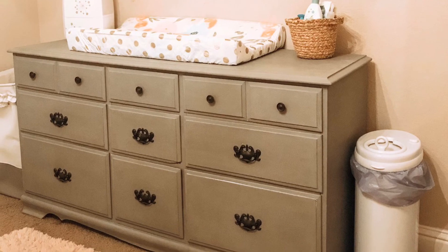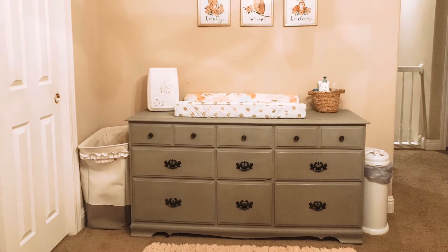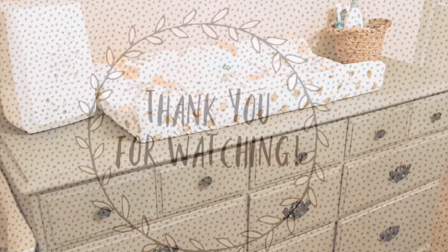I love the way this turned out. I didn't end up doing any wet distress on it — I liked it just in the solid gray. I love the way it turned out, so I will definitely be doing more pieces like this in the future.